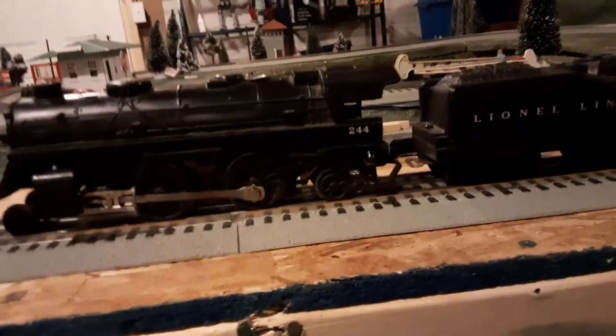Sadly, my 244 right now is not in operating condition, as it goes backwards for a little while then stops, so I could not run it. But I will run it sometime if I do get it operational. As you can see, it is not in the best shape — on one side it's missing drive rods and some of the drive rod detail. On this side the window struts are broken, along with the front cowcatcher, which is broken off.